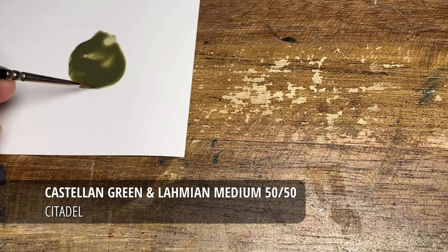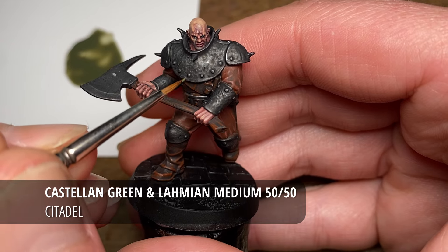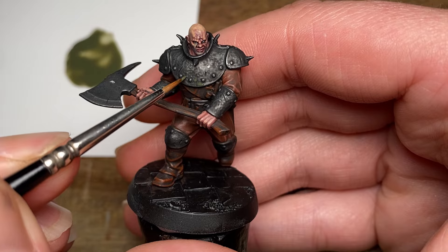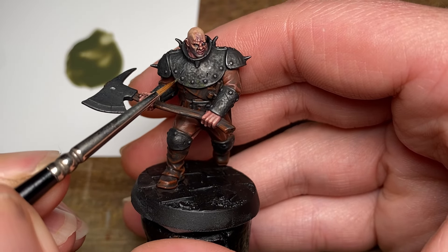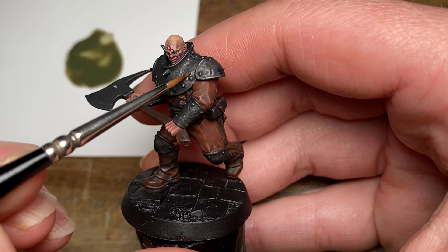After having given the Abaddon Black and Lahmian Medium around 15 minutes to dry, I'm now going to use some Castellan Green and Lahmian Medium, again about a 50/50 mix and a little bit of water, and just using my size 3-0 Raphael 8404 brush, I'm going to start stippling on some moss effects.